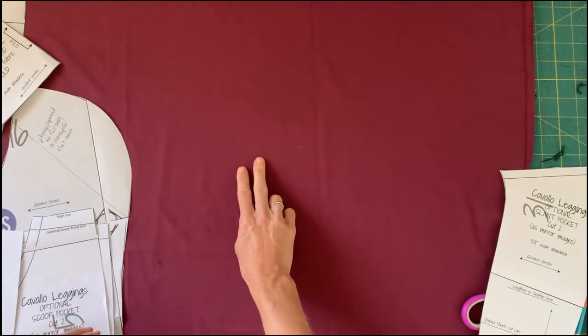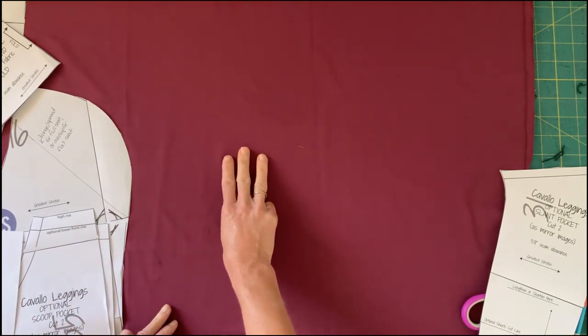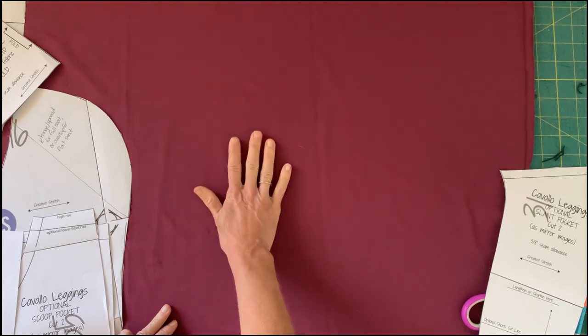So those are your main options: length, patches, waistband type, pocket type, and rise.